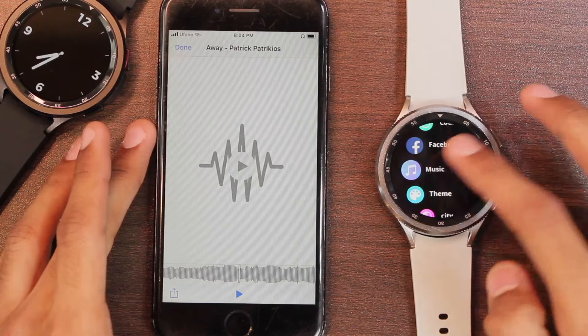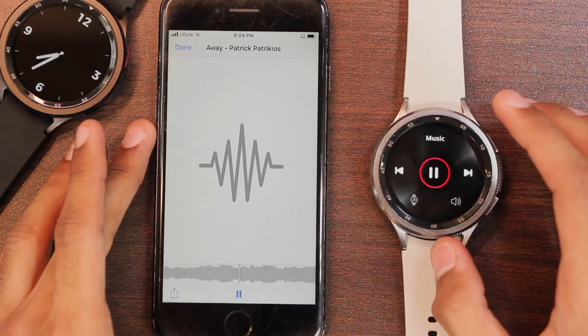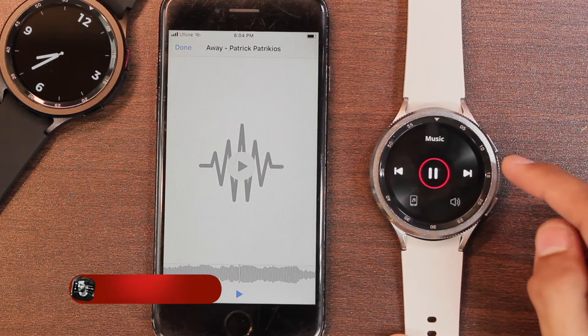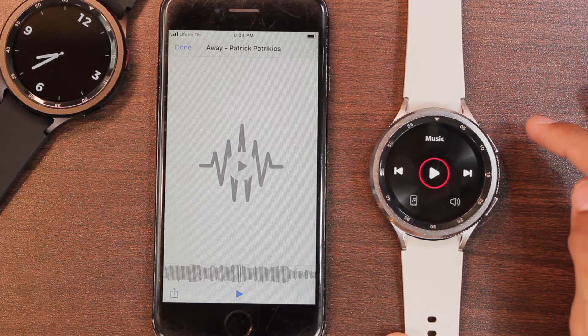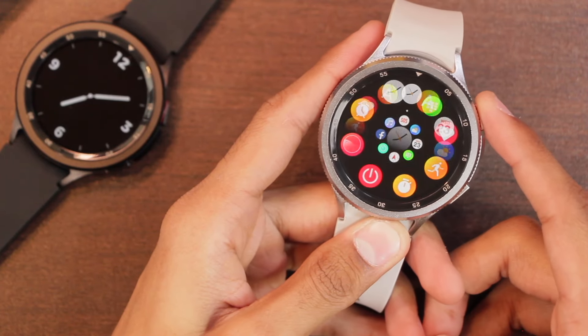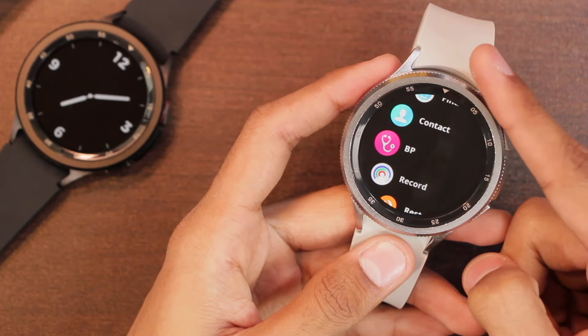Under sound and vibration there is a phone music option. The music control lets you control media playing on the phone from the watch. You can also shift audio back to the smartwatch while continuing to control media on the phone, which is a great option. Moving on to the rest of the applications — switching to list view — we get blood pressure, heart rate, and blood oxygen level checker.